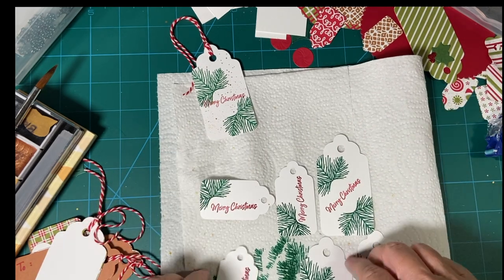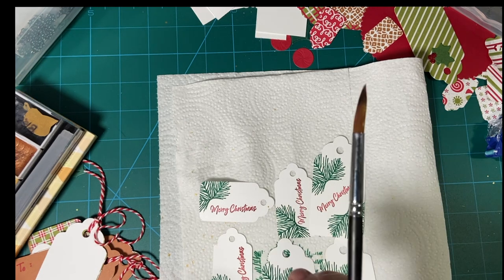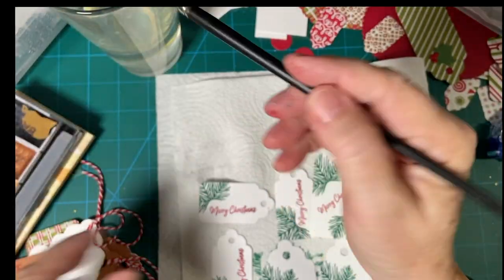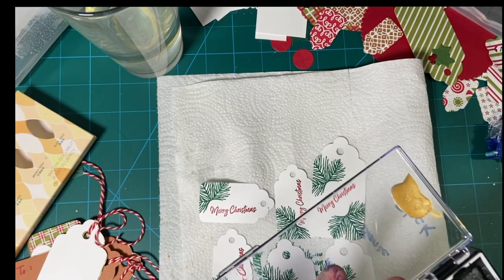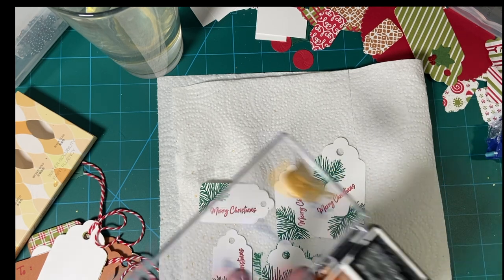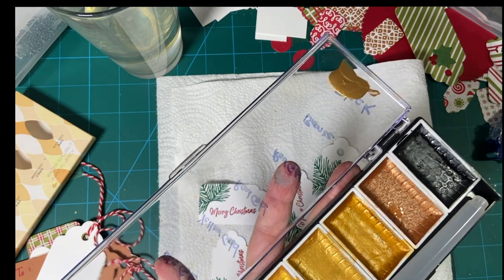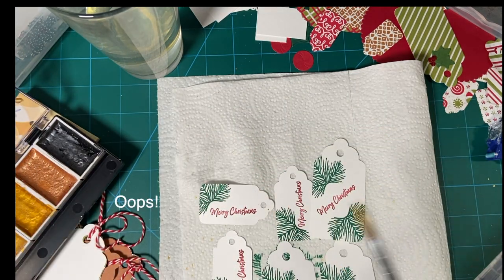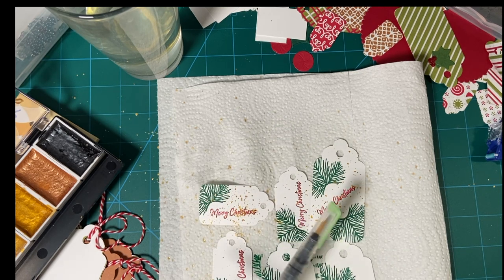Hopefully I can get everything splattered at once. I'm using a medium size brush and yellow gold paint. This is as wet as we possibly can get it. Whoops, that was a little much on that one.